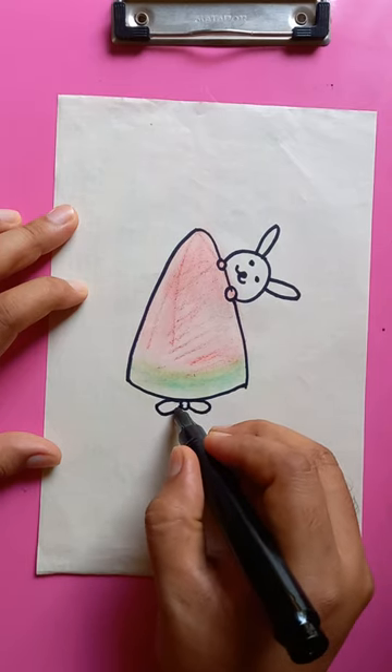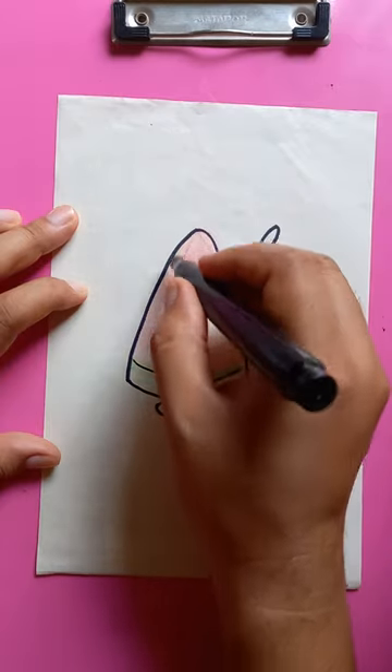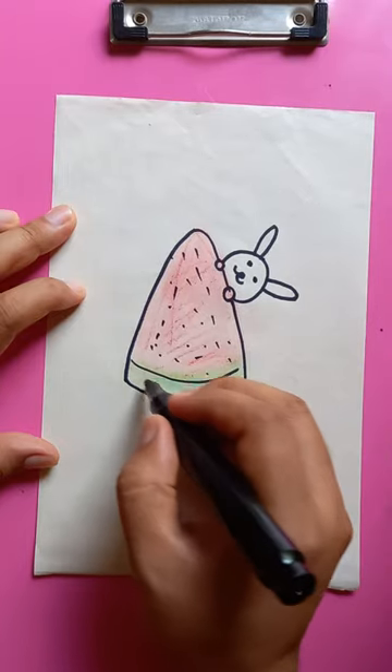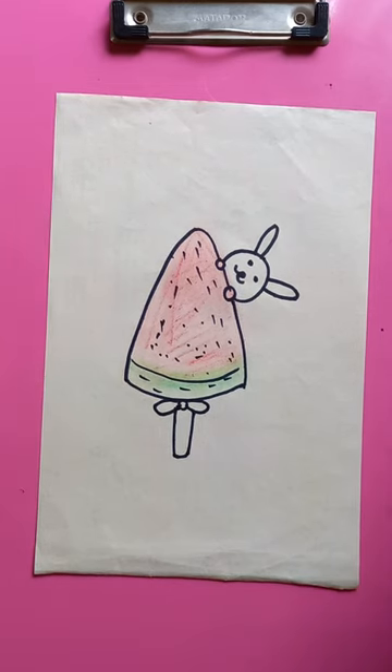It looks like a flower shape with a stick here. Draw the lines and put some dots for the ice cream — it's the details. Awesome, thanks for watching, happy good day!